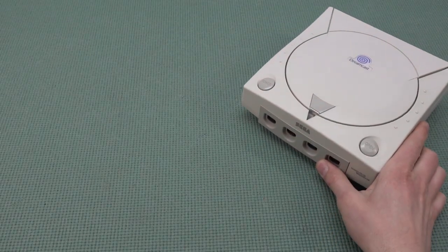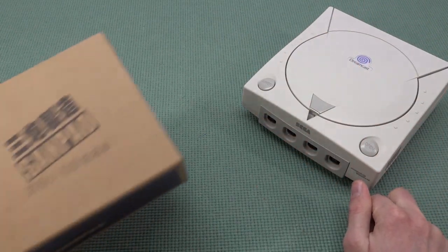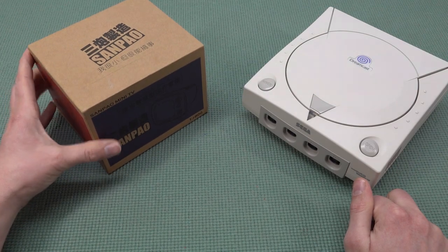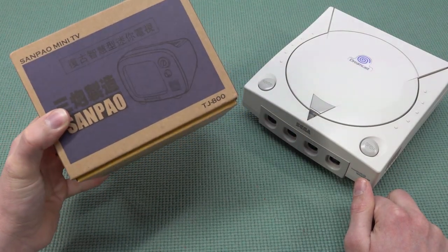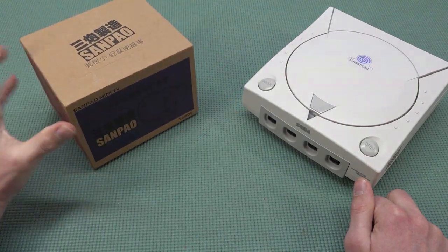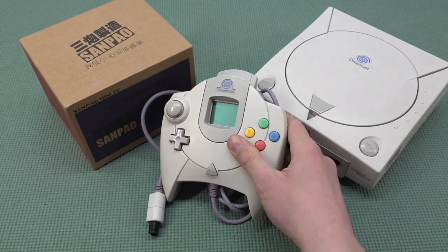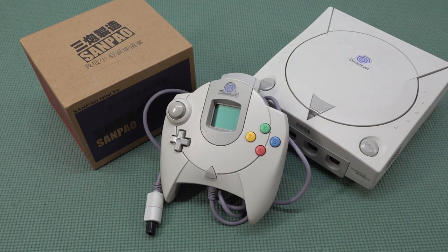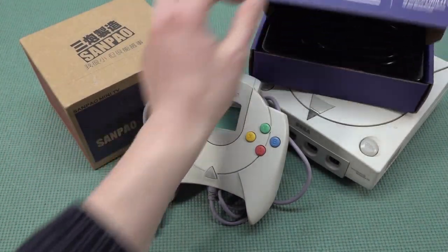But how are we going to basically create this? We're going to get ourselves the Sega Dreamcast system. We can also use an emulation machine, but what's the fun about that? And then of course, we're going to get ourselves the Senpao mini-television I've reviewed quite a long time ago. It's the TJ-800 model and comes with some very cool specifications that we're going to talk about. We're also going to get ourselves the controller, and to make it complete, we need an HDMI dongle from a certain brand. I have one from Keiko over here.